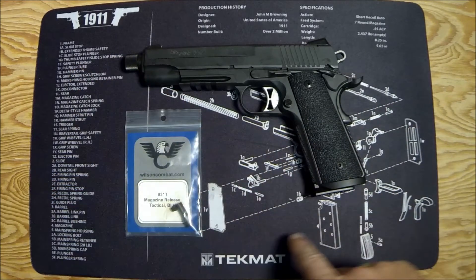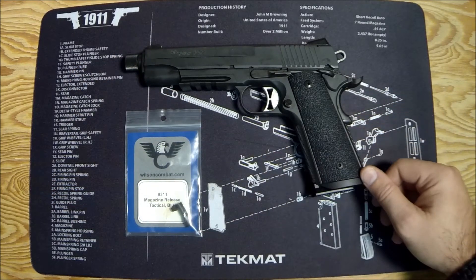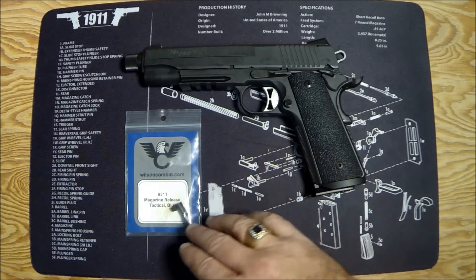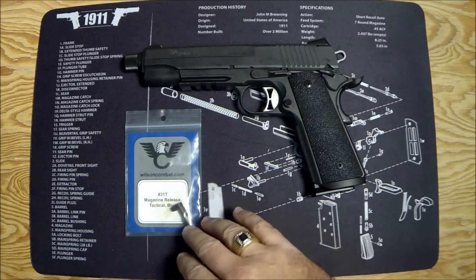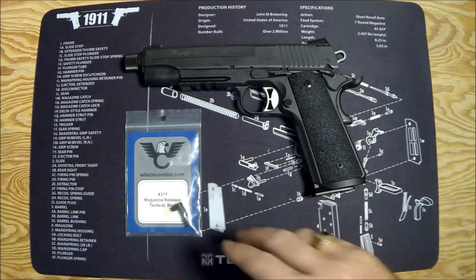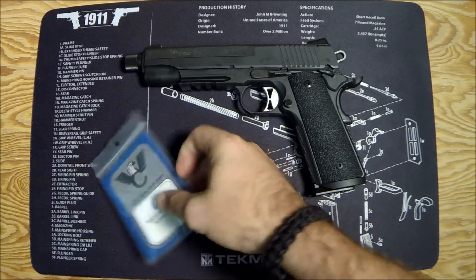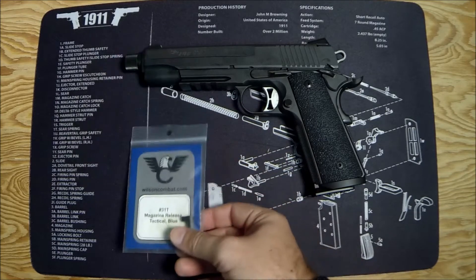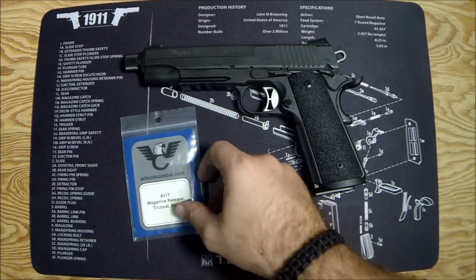I did a threaded barrel and Wilson Combat magazines, and someone in the comments said they got an Ed Brown tactical mag release for theirs and I ought to check that out. So I'm a fan of Wilson Combat products, and I decided to pick up a Wilson Combat tactical mag release — or in traditional 1911 parlance, the magazine catch — and this is it.